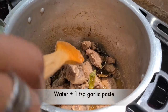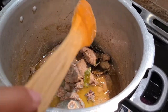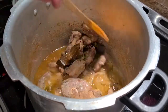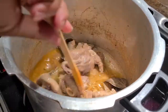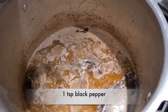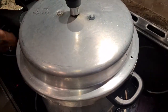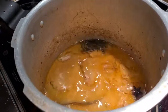Now I'm going to add the garlic water and bring it to a boil. I'm also going to add a liter of water to this so it will give us the gravy the rice needs to cook in. One last step before we close the pressure cooker lid is to add one teaspoon of pepper. We're going to give it two whistles and then come back to put the rice in.